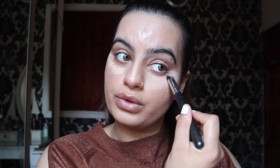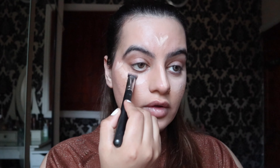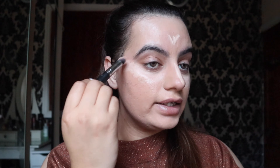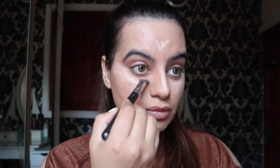I was thinking of making tutorials in Urdu — if you guys want me to do that, do let me know. I really like this concealer; it's very lightweight. I don't like anything too heavy or too cakey under my eyes, so less is more.